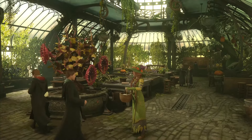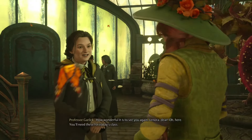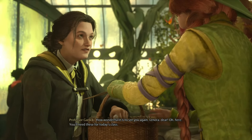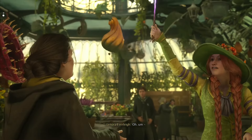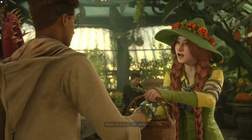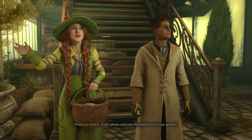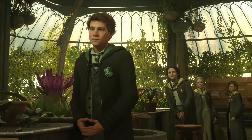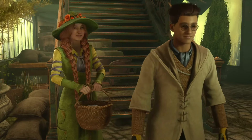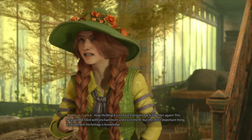Oh my god, good morning Professor Garlic, how wonderful it is to see you again. Lenora dear, she's beautiful. Hello class, please welcome the newest rose in our garden. She's not bad. We do look forward to growing together. Good stuff right there. How thrilling it is to have everyone back together again, Professor Garlic man.